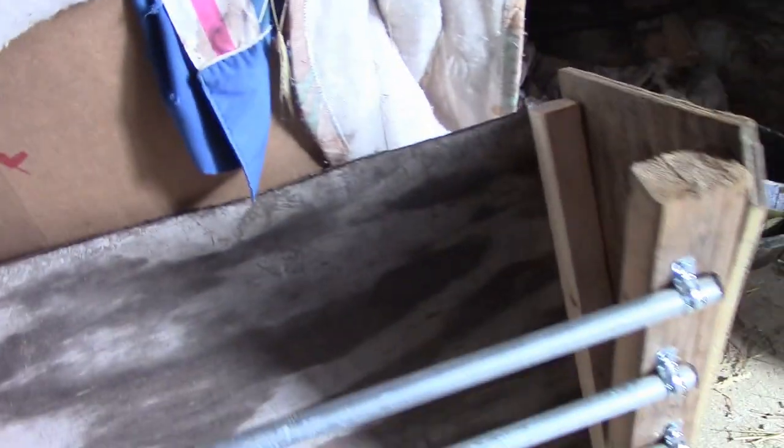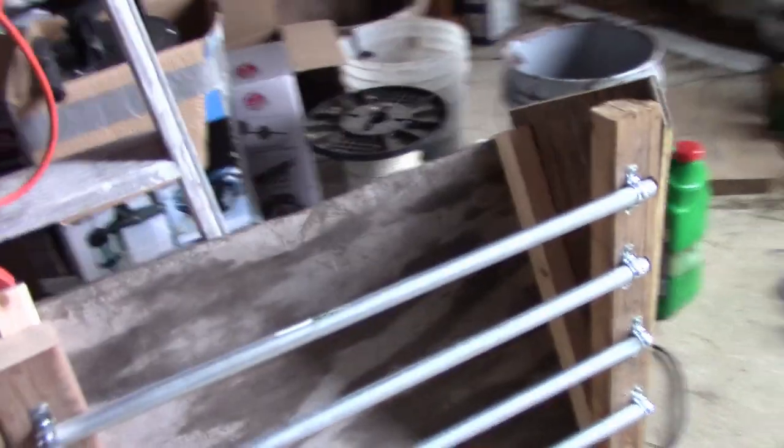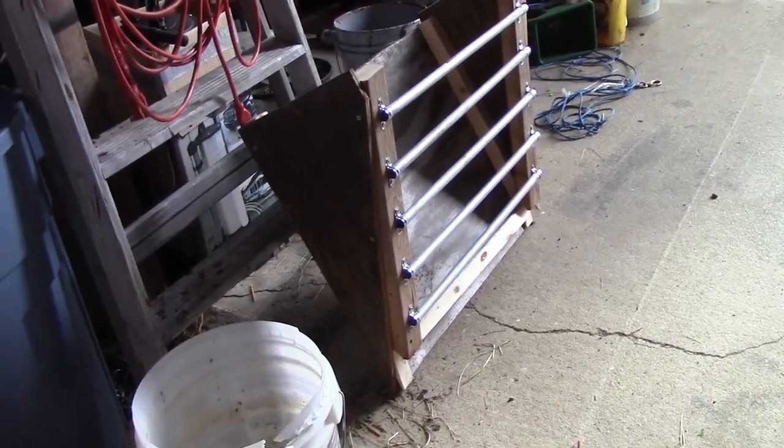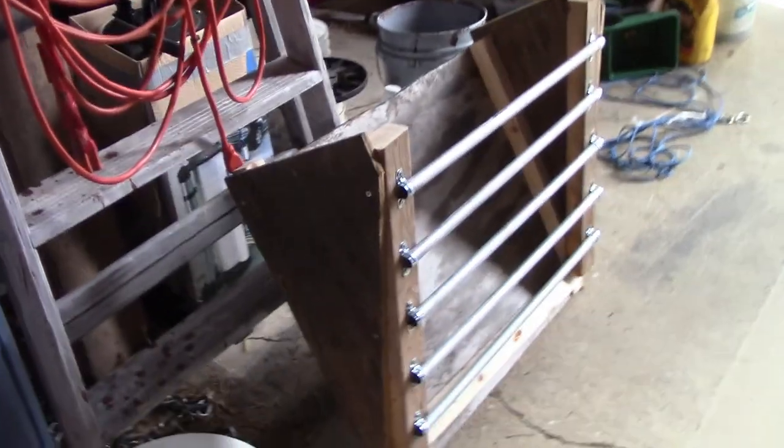What I wanted to talk about really was this. I made this hay feeder. I've been just putting that hay on the ground, but I'm supposed to put it in a feeder like this. You can buy these for a hundred bucks. If you're working a nine to five, just buy it. But I'm retired, so I made it. It cost about $7, a little more.